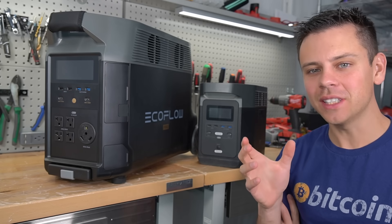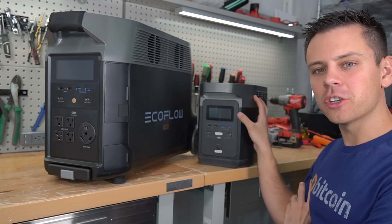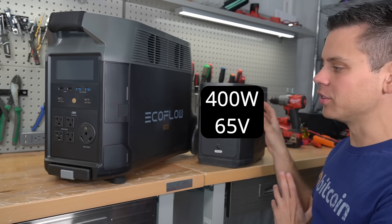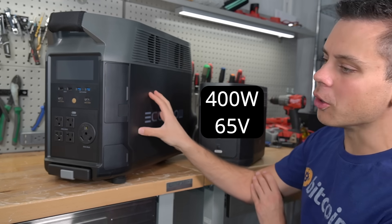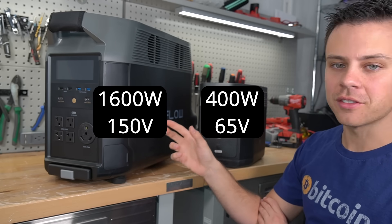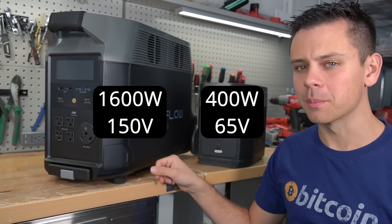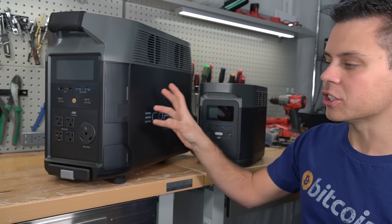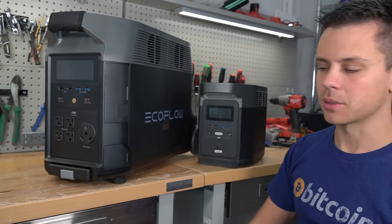The solar input has massively increased. On the old model you can only do 400 watts at a maximum voltage of 65 volts. On the new Delta Pro it is 1,600 watts and 150 volts — that's a serious improvement, especially the voltage. You can actually run a good-sized array to the Delta Pro.